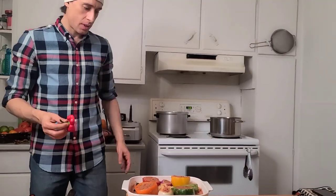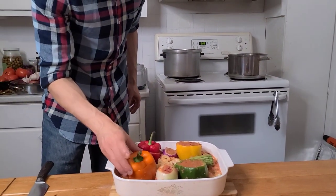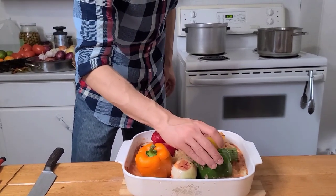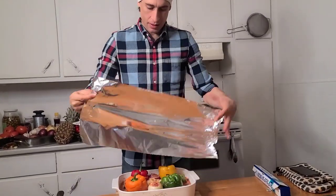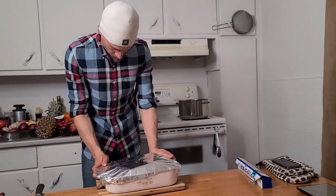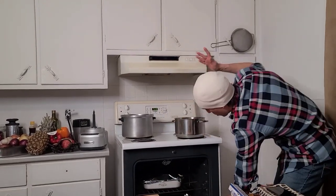Here guys, we cover them back. You can change the color if you want. Let's use the aluminum foil. Preheat to 350. Enjoy!